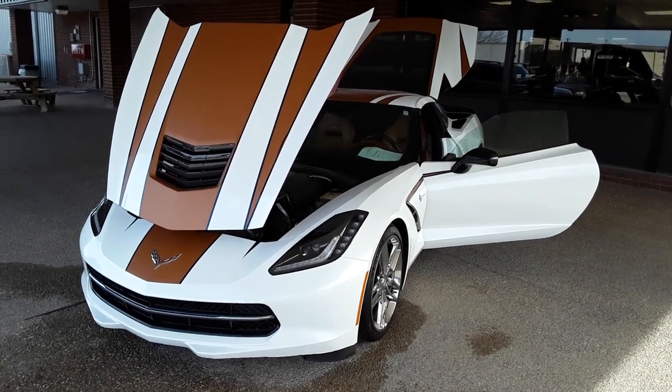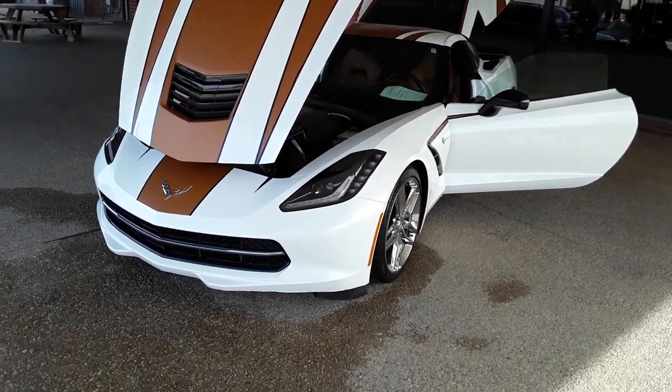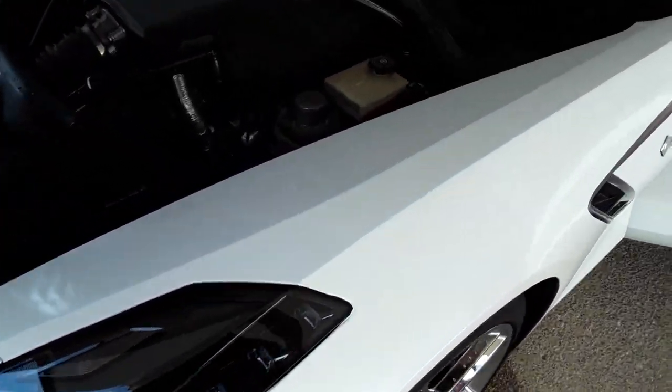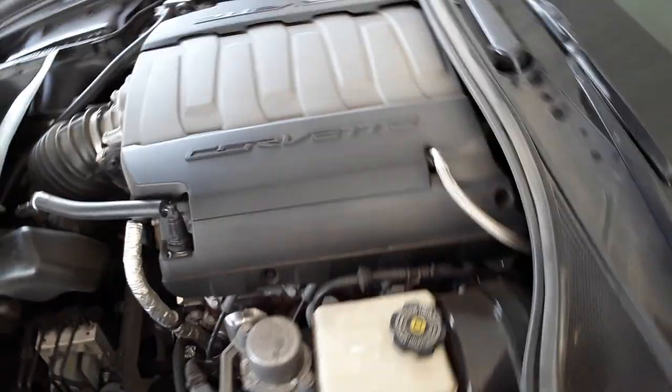Hey Daniel, this is Mike, Jeff Englund Motor Company. I'm going to walk around this thing, get up close so you can see everything. Just walk around it, get inside if you want it, the engine compartment.